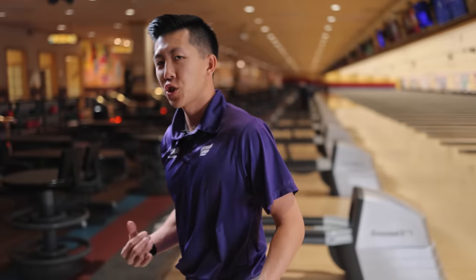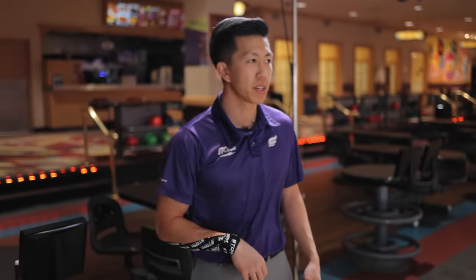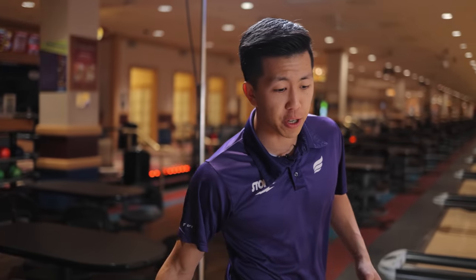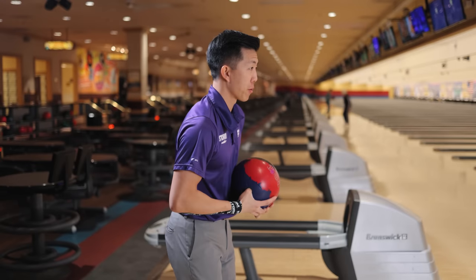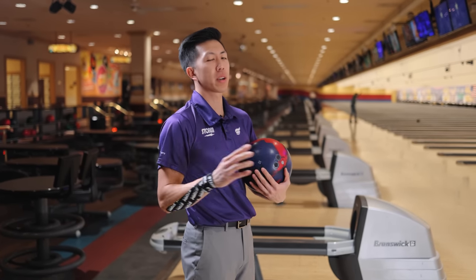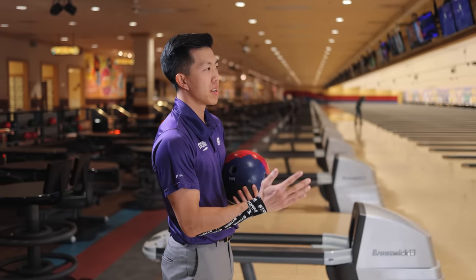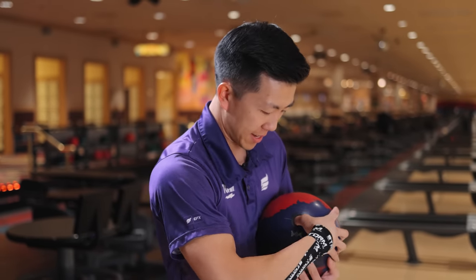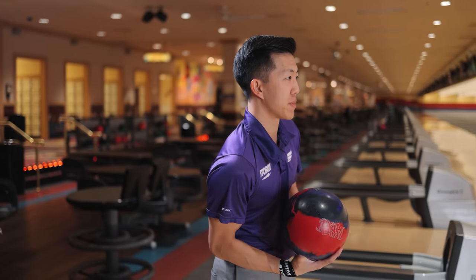We're kind of in that spot now where we're struggling to get around the corner because it's so early. We're gonna have to start playing with ball speed to get it to come around the corner in the right spot. But if you're bowling on your league pattern and you have to do this, you're probably throwing the wrong ball. I move even further left — that's just what we do. On league patterns, there's not as much oil towards the gutter, so the further left we go the more the ball wants to hook in the front.